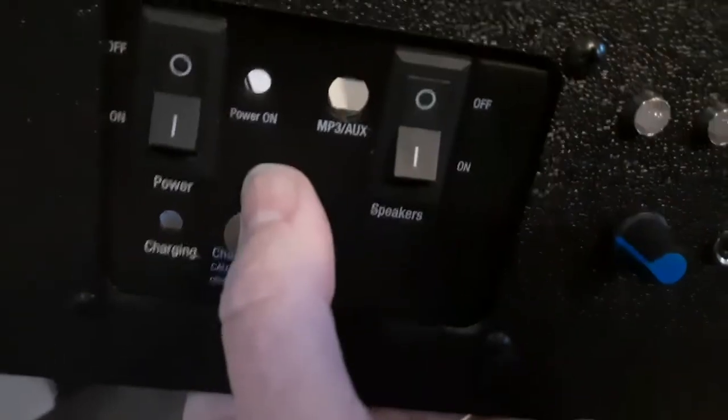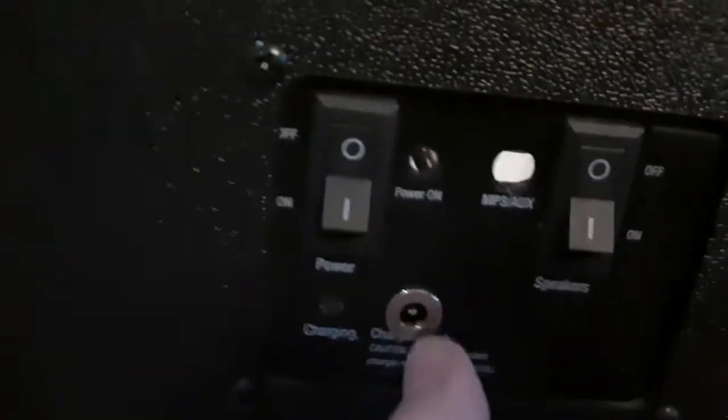I put a headphone jack in there in case you've got something without Bluetooth. I had to figure out what to do with the extra holes since I initially tried to use their board, but it was too much stuff and too hard, so I just took it out and wired it direct — way easier. I'll fill the holes or cover them up somehow. Got it all hooked up.